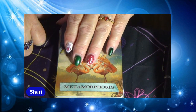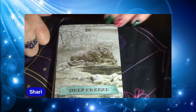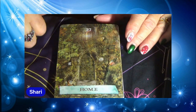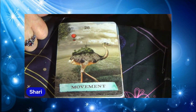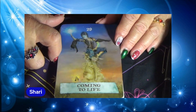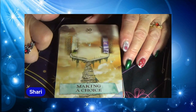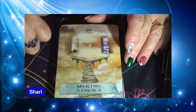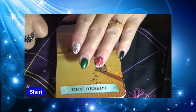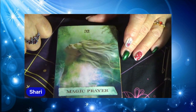Metamorphosis. Deep Freeze. Home. Movement. Coming to Life. Making a Choice. Dry Desert. Magic Prayer.